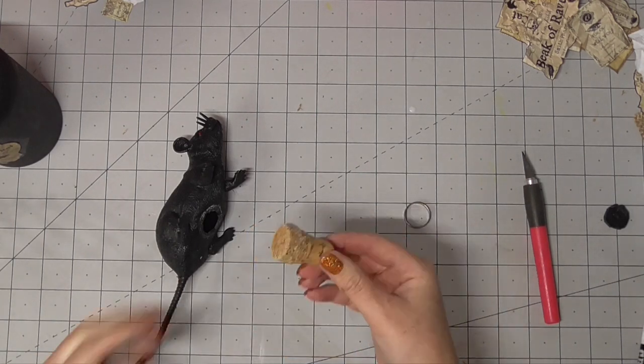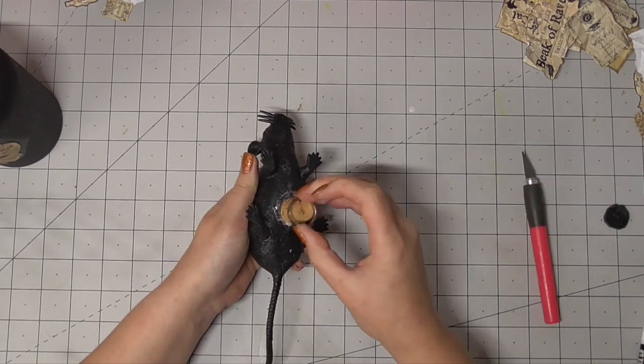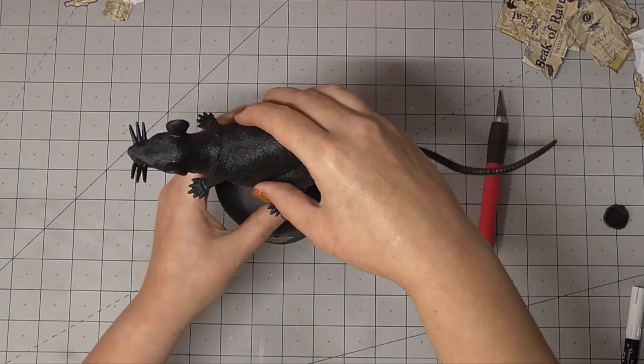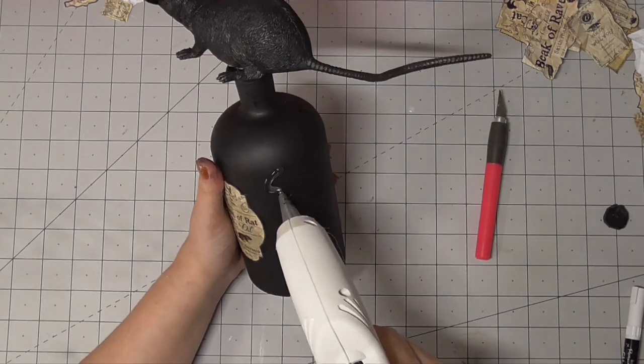It was for a good reason — to decorate the top of this bottle. I was able to put the cork inside that hole we made in the belly, and then the cork just fits nicely on top of the jar. I mean, that's a pretty cool decoration.